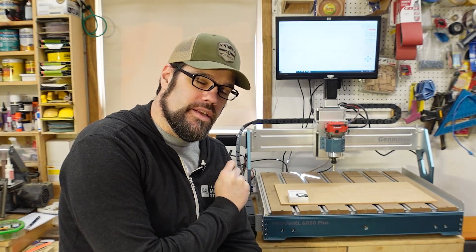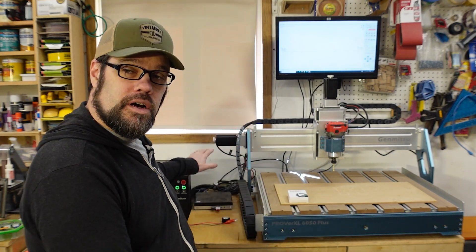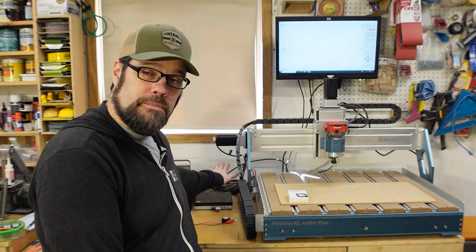Hey everyone, welcome back to the workshop. Today we are jumping back into the CNC routers, most specifically the Genmitsu Prover XL 6050 Plus. We took a look at this machine a little while ago and we've done a few projects with it. I've been running it off a small HP small form factor computer with a touch screen monitor, and that's been working well.